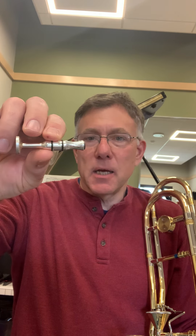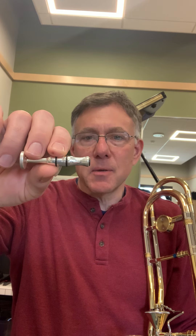This is called a P.E.T.E. — it's P-E-T-E — and they're about 30 bucks or something like that. This is a great tool, and if you don't have one I'll show you what to do about that.